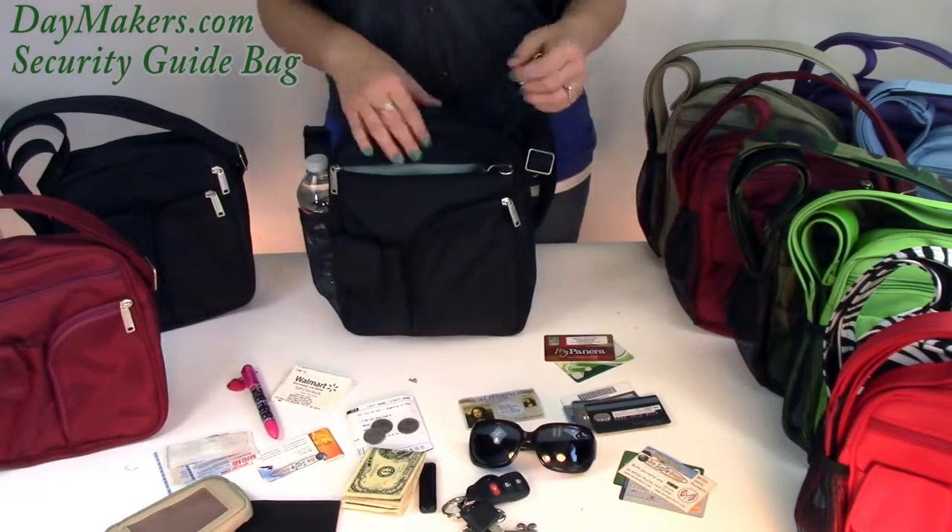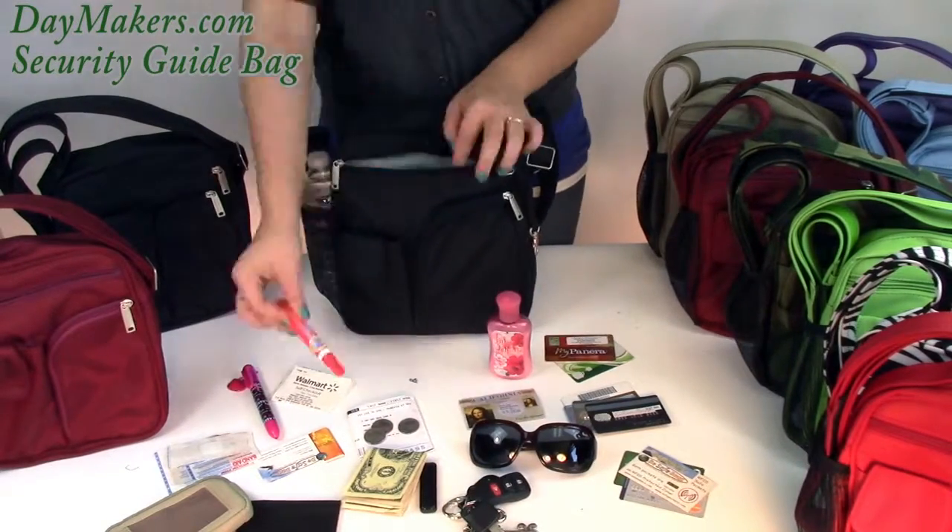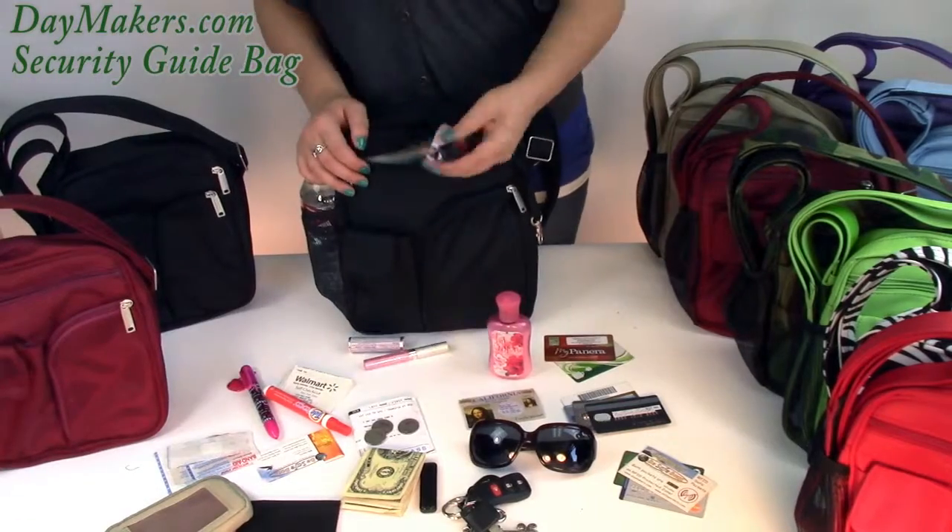On the other side of the double ended leash is a swivel clip where you can clip your keys. The lining is pleated to fit lots of items.